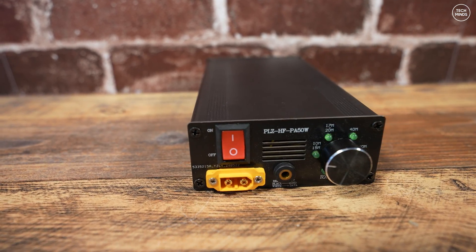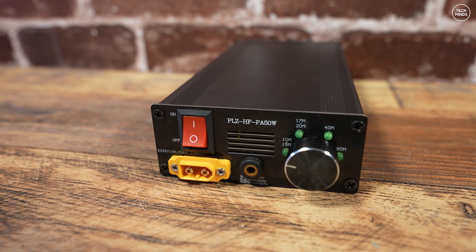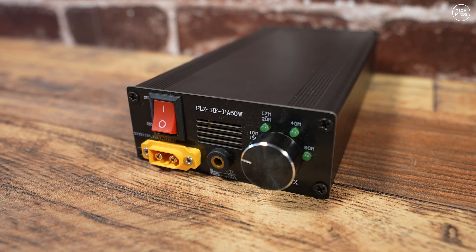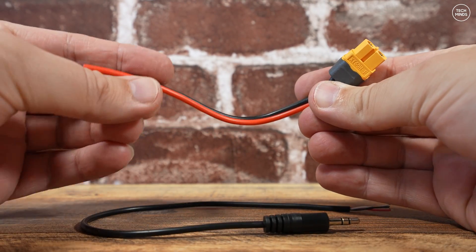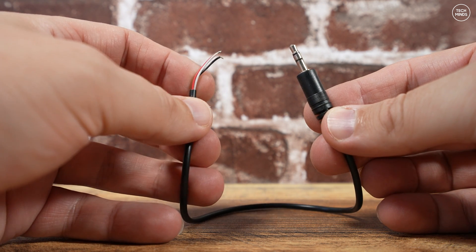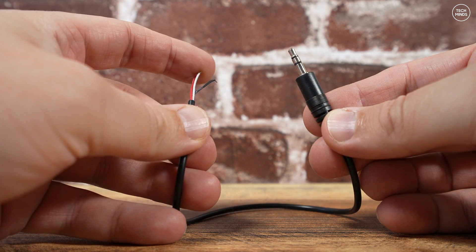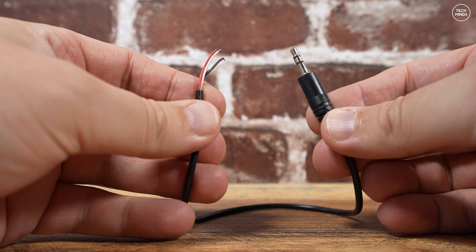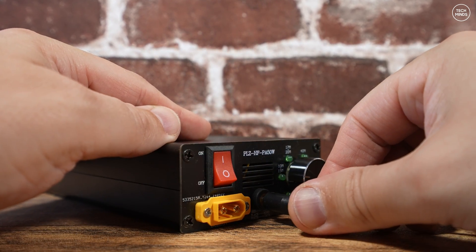With regards to controlling the PTT, that's when the amplifier goes into transmit mode at the same time as the transceiver. As far as I can tell there's no RF sensing, so you do have to control the PTT using the PTT input on the front panel. You get a short power cable and a 3.5 millimeter plug with a short lead to make a cable connecting your radio and the amplifier. The black wire is ground, the red wire is PTT — connect those two together and it will go into transmit. You'd connect the red wire to the PTT line on the accessory port of your transceiver.